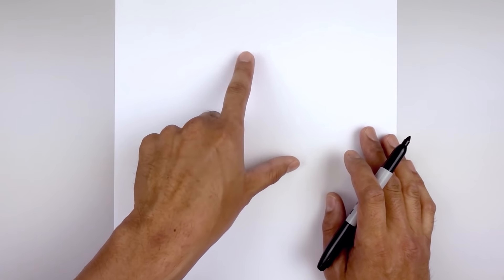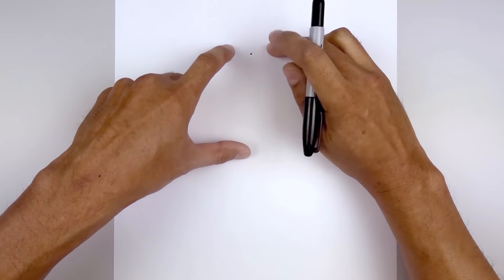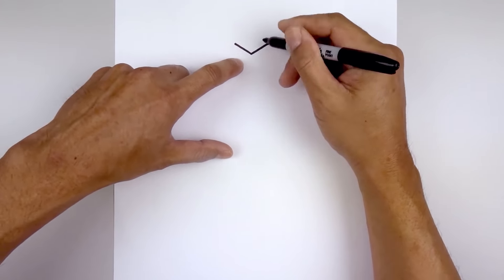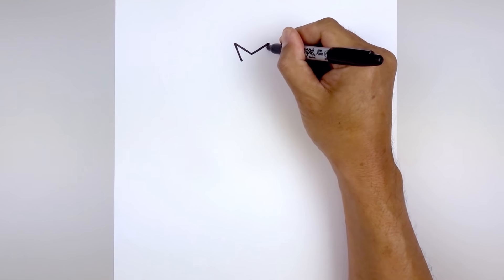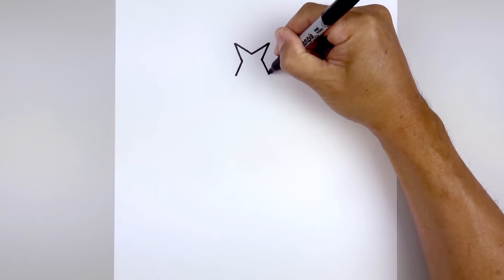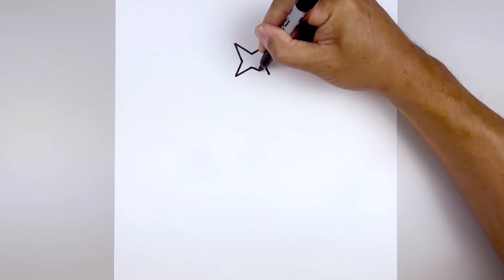We're gonna get started by drawing that four-pointed star at the top of our page. Let's start right in the middle with a point. From here we're gonna angle up and out towards the left and right side, and then from the top we're gonna come down along the side of the star. Let's start on the left, come down and in, go to the right and do the same thing. Now we're gonna come down and out towards the bottom of the star and then pull this up and towards the middle, going up and in with a straight line and then come down and out towards the right.